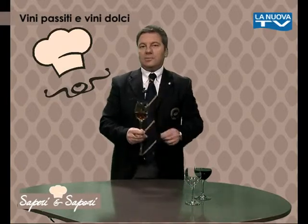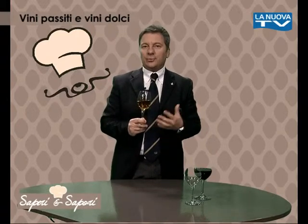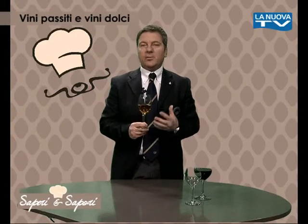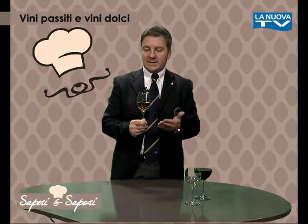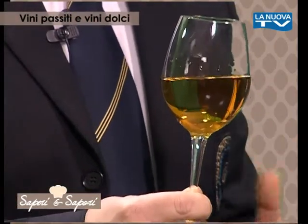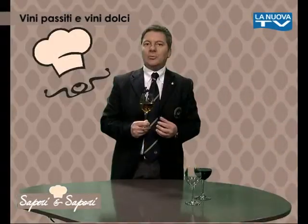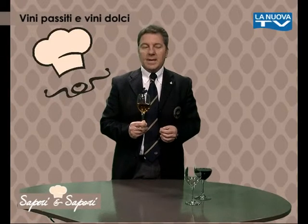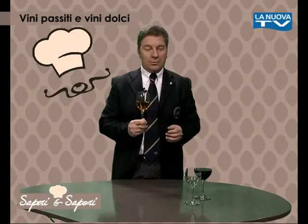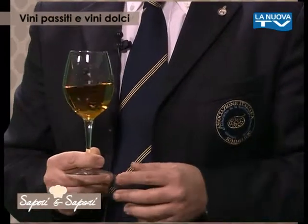I vini passiti sono molto belli e particolari, hanno dei profumi spettacolari perché ricordano la frutta candita, il miele, i fichi secchi — profumi molto dolci. Sono quasi sempre caratterizzati da colori ambrati, molto carichi, questi dorati ambrati che fanno ricordare un'ossidazione. Sono vini con una grandissima dolcezza, ideali per abbinamenti con particolari tipi di pasticceria, come la cassata siciliana, la pasta di mandorle, e tantissimi tipi di pasticceria secca.